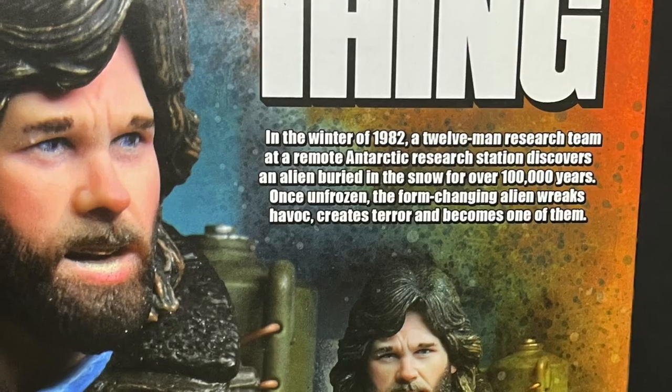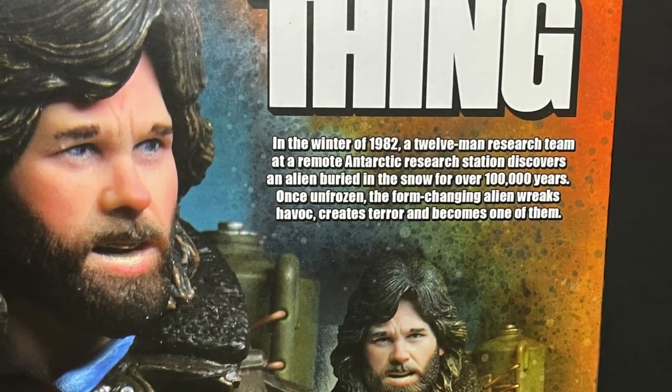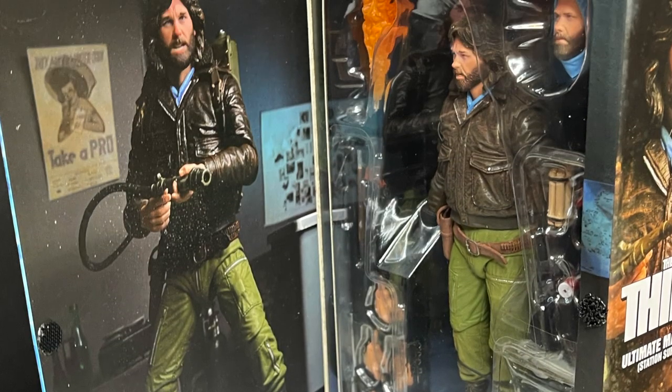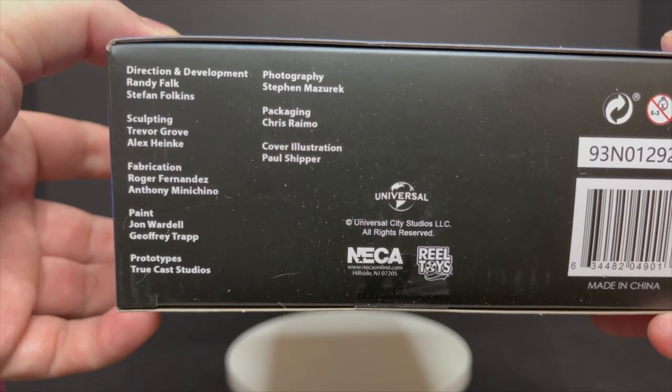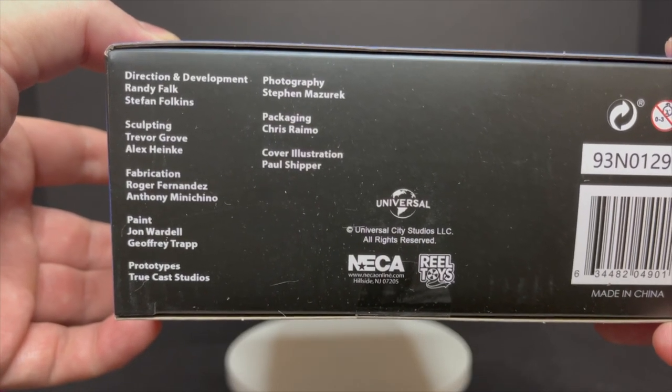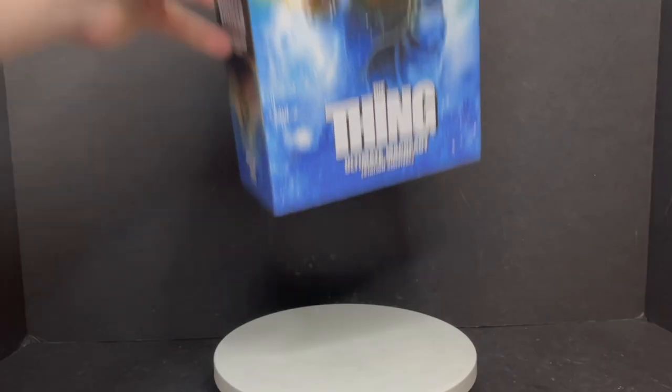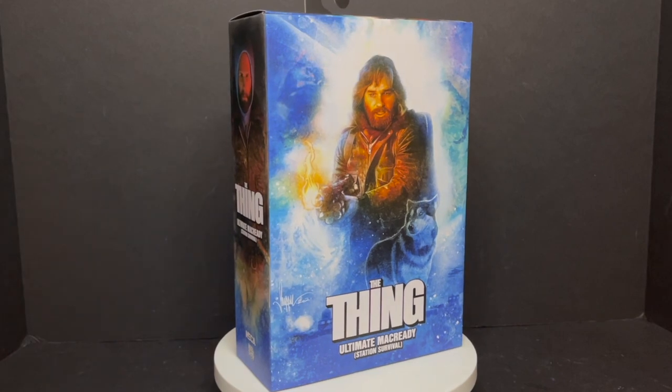You can screen grab this if you want to read up on the movie. And like traditionally, you open up the packaging and you get a nice photo of the figure, the figure itself. Here's everyone involved with the making of this figure, so thank you very much for that. And here's the barcode as well. Starting to hit Walmart store shelves, so keep an eye out — that's where I found mine.